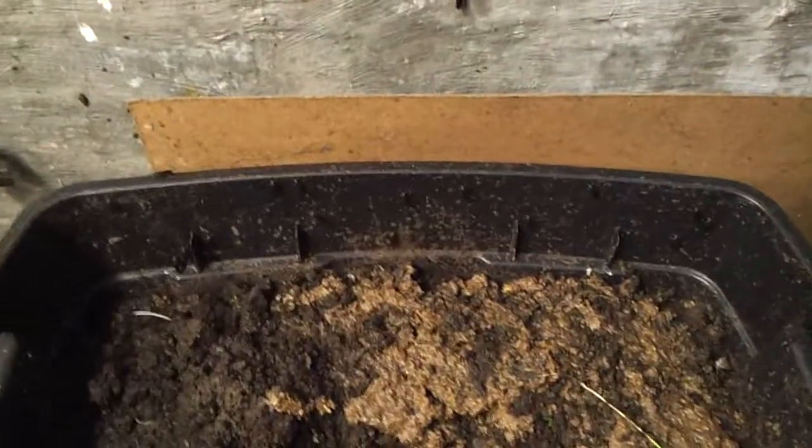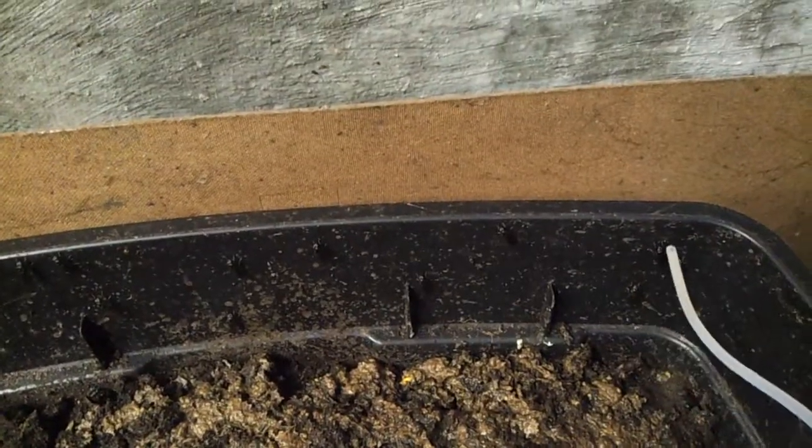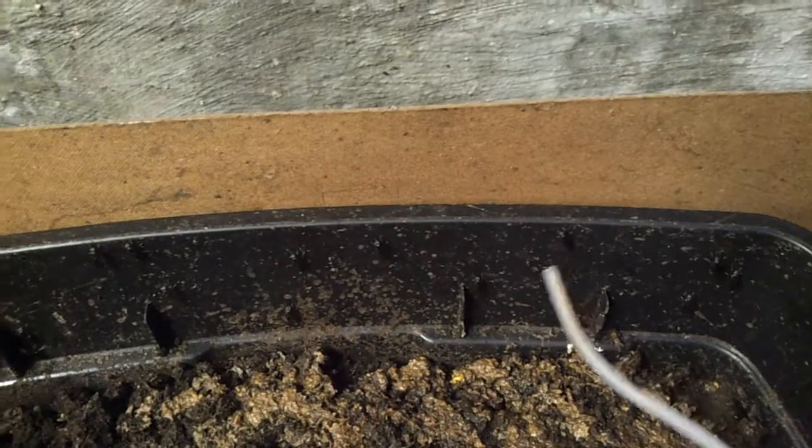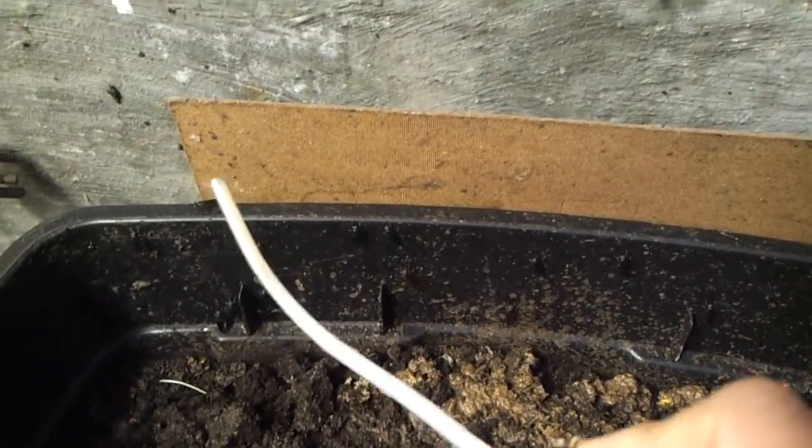But that's not the coup de grace yet. Watch this. Now I don't know if you can see this because it's black on black. Let me see if I can find something to point them out to you. But back at the earthworm bin — observe. There is one, two, three sitting right there. Four, five, six, seven, eight, nine, ten, eleven, twelve, thirteen, fourteen, and fifteen. That's just sitting there in my field of view.